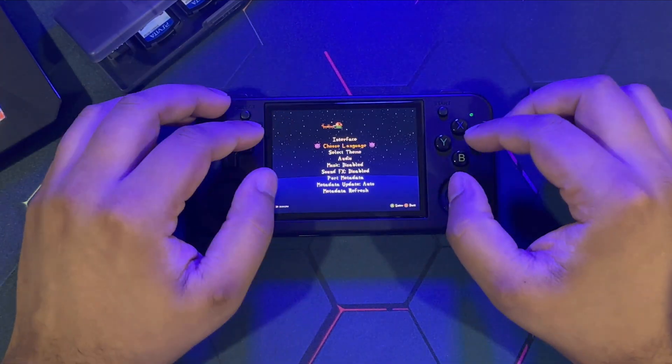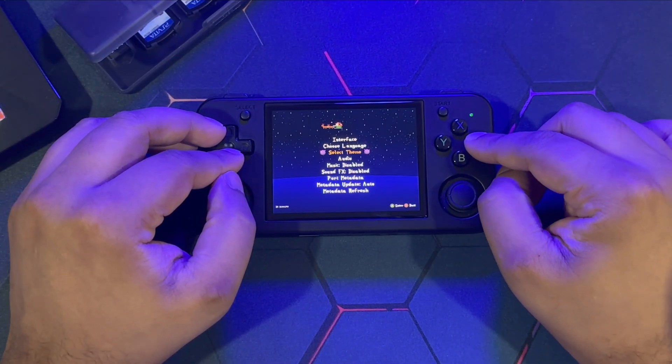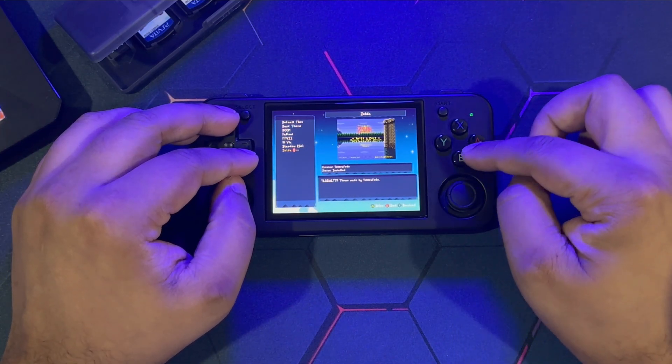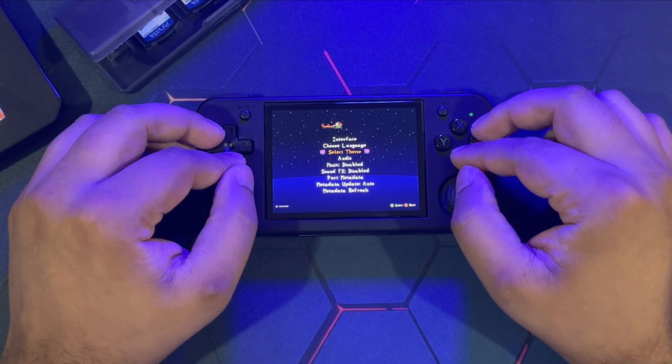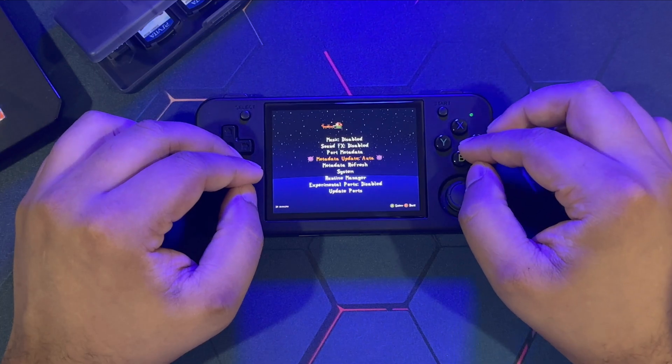Under the Options menu you don't need to tinker around much. You can change the language and you can select a theme — there are a couple of themes available. All you have to do is download and install the theme. When you apply it, Portmaster will do a quick restart for the theme to take effect. That's basically it for the interface.